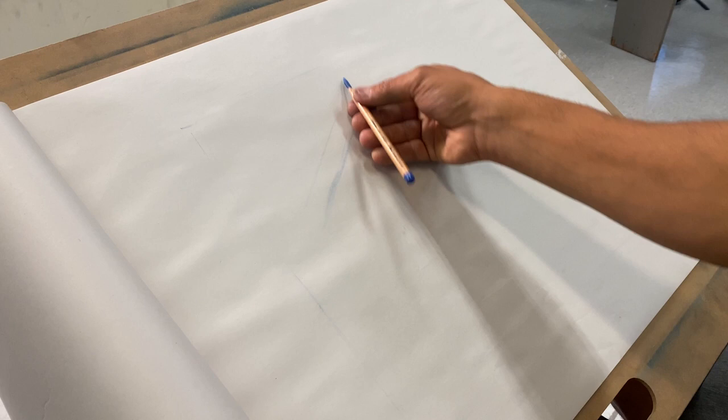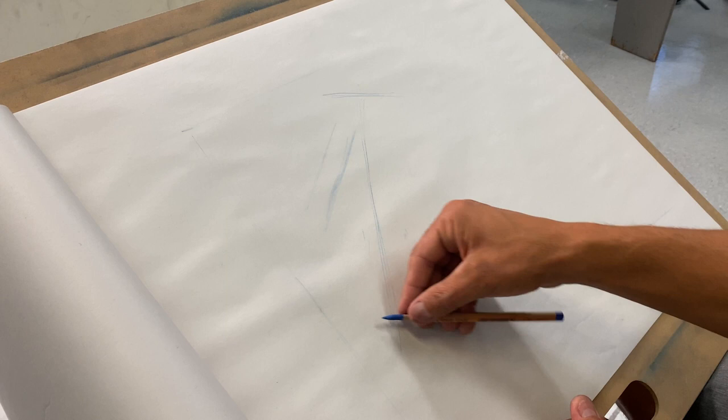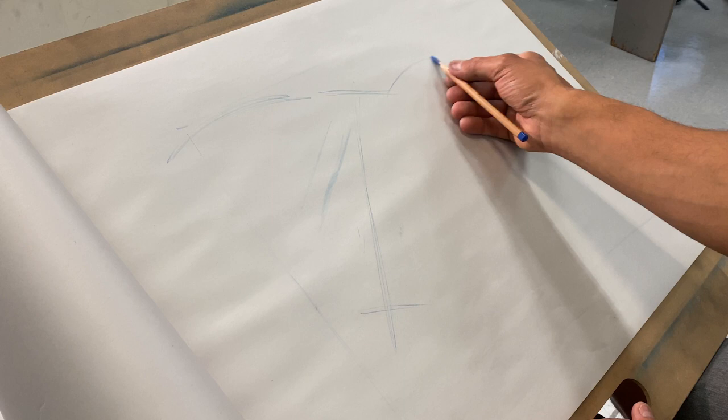I want the top of the skull here and the bottom somewhere there. I don't want my drawing to get bigger than that. The horns are going to come out of that position — one horn goes this way and one comes out this way. This line is going to tell me the direction of my form and also how long or short that form is.